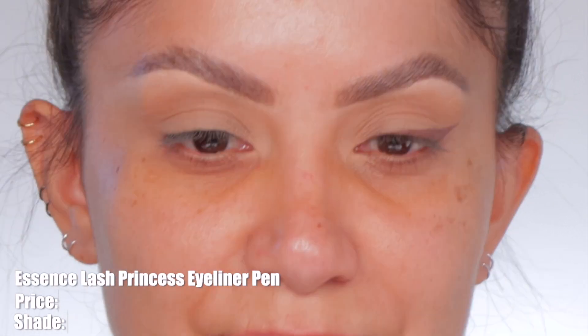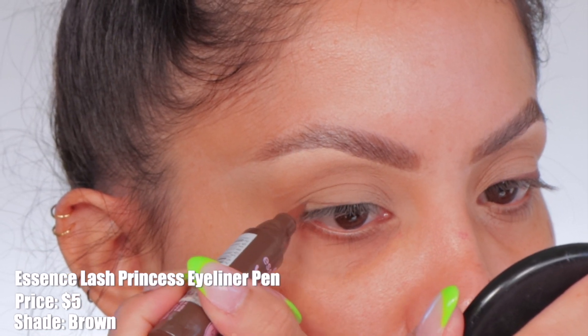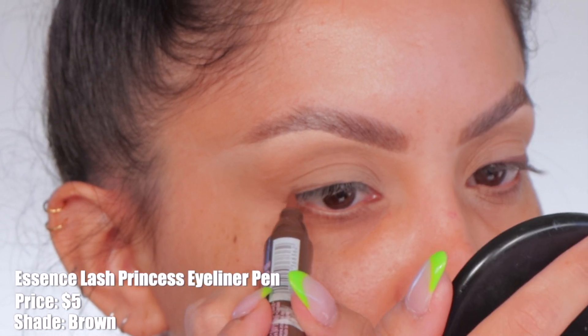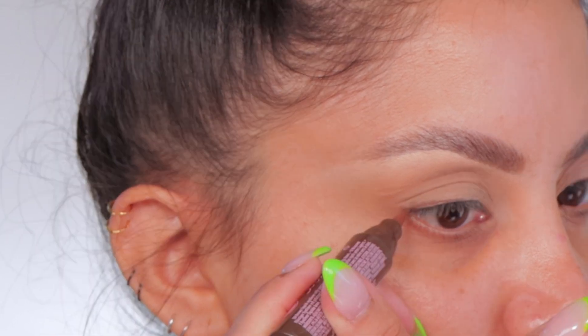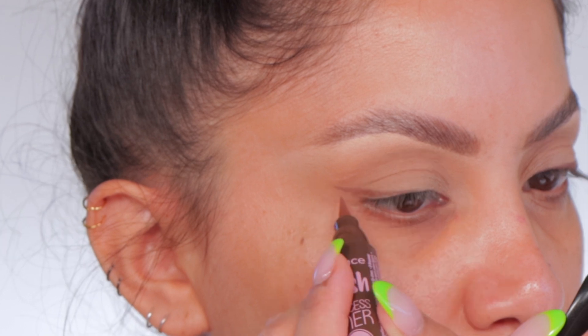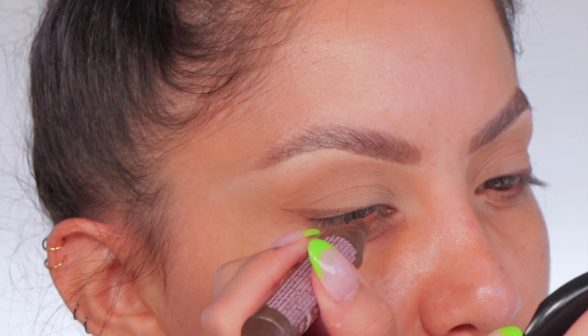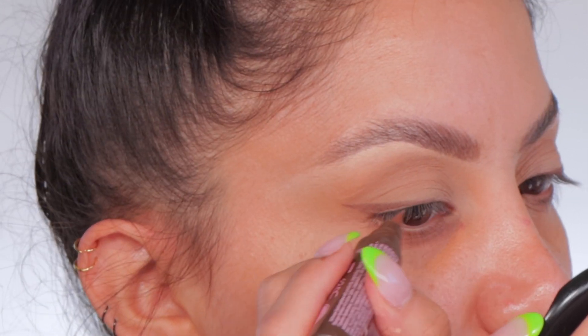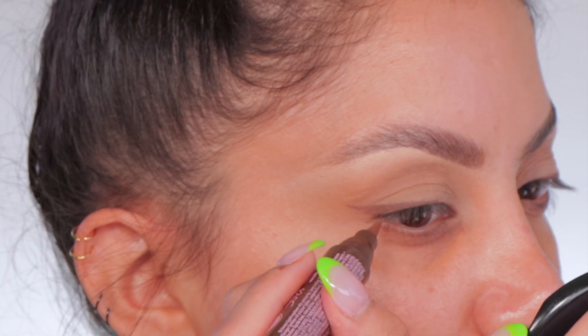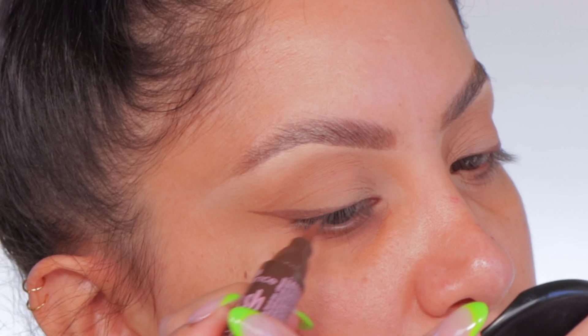The new Essence Lash Princess Liner Pen is vegan and cruelty-free. I have the shade Brown. It retails for $5 and also comes in black and waterproof black. The chubby pen is easy to handle, and the cone-shaped felt tip is easy to use and can create versatile looks. Use the skinny felt tip to create thin lines for a natural look, or use the thick side for a bold, dramatic liner. It is long-lasting and smudge-proof.